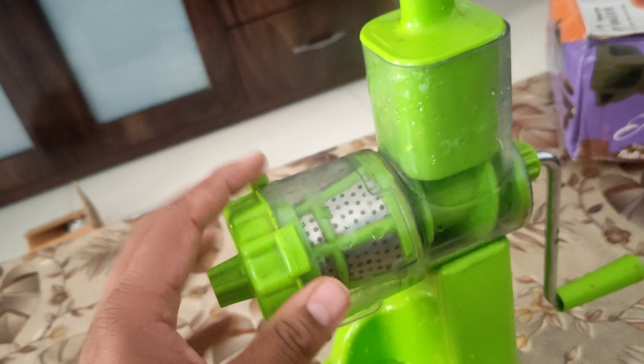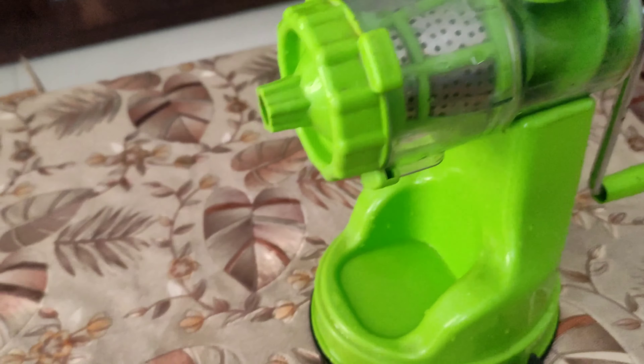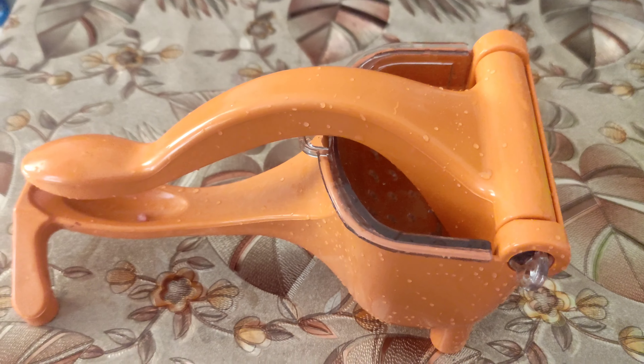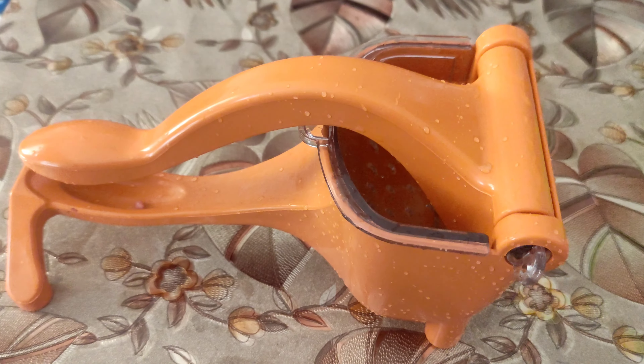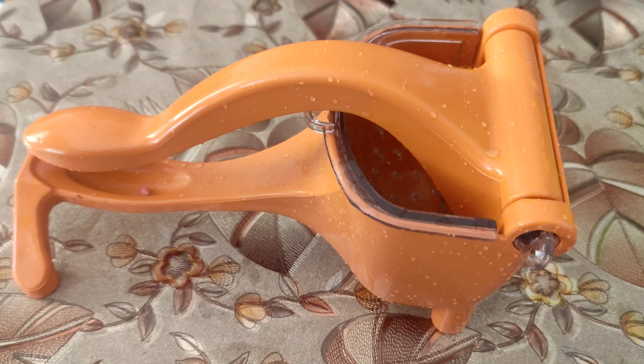So if you don't want to spend more time cleaning the juicer, then this one is a very good deal. With that said, if you like this video please subscribe to my channel, like and share with your friends. Thank you.